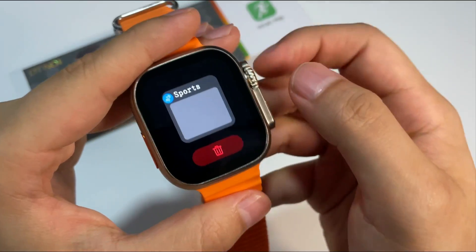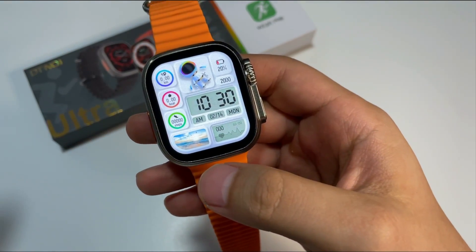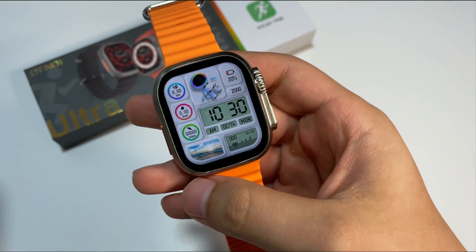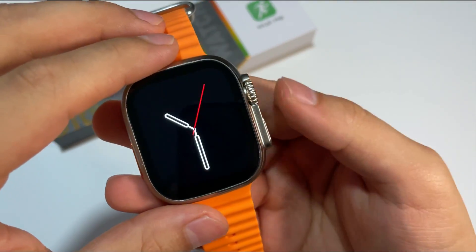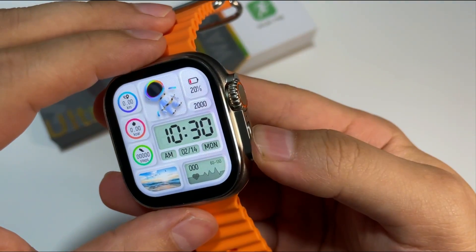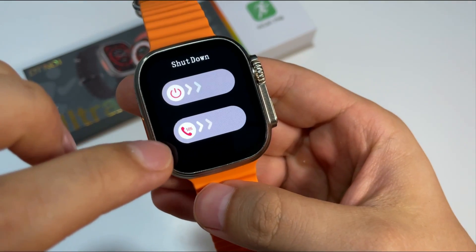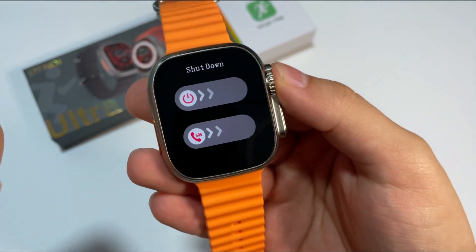El reloj viene con su bandeja de tareas también, en caso de querer utilizar diferentes aplicaciones cotidianas. Podemos acceder a ellas desde la bandeja de apps presionando este botón. Y si lo dejamos presionado, vamos a tener la opción de apagar nuestro reloj o de hacer la respectiva llamada de emergencia.